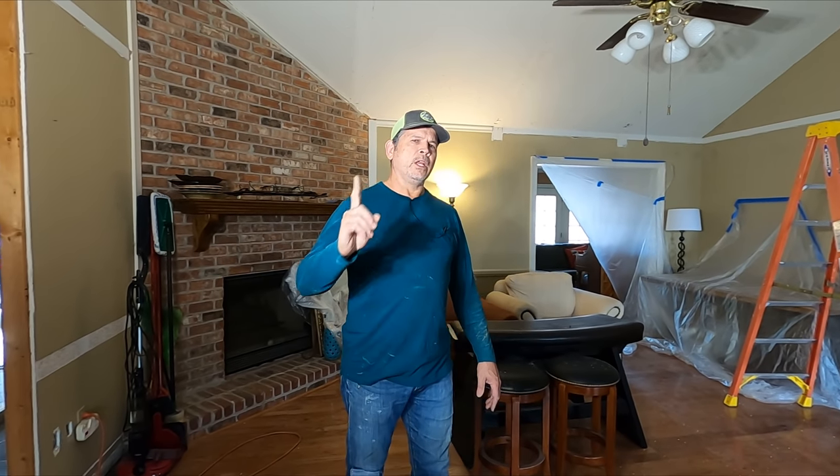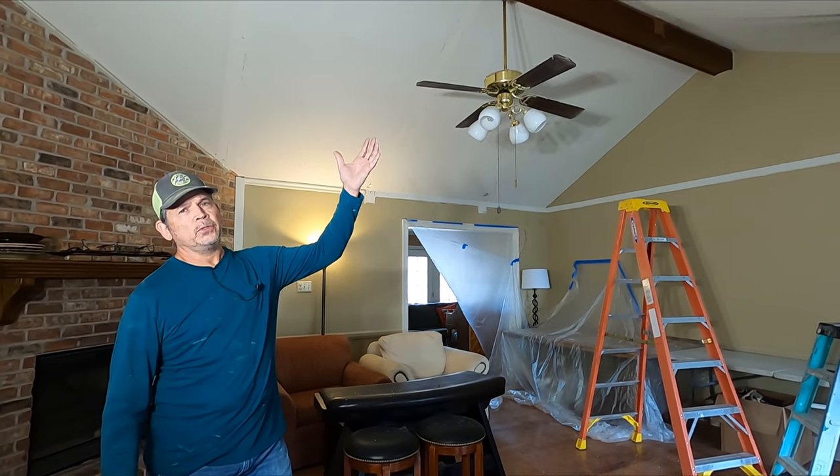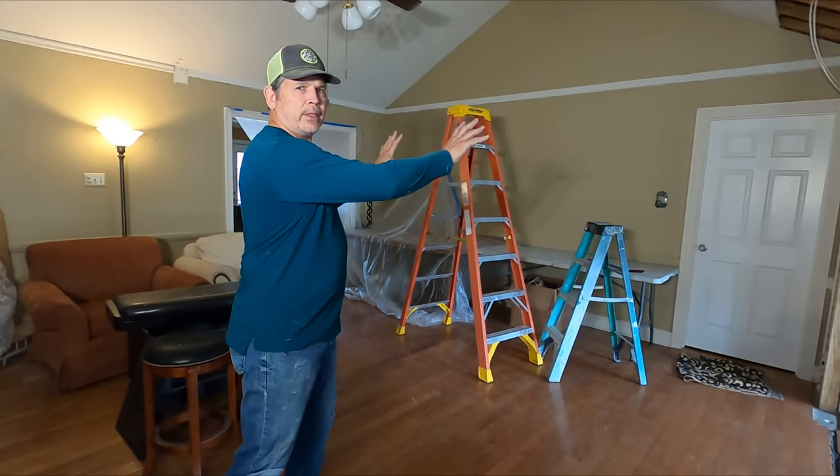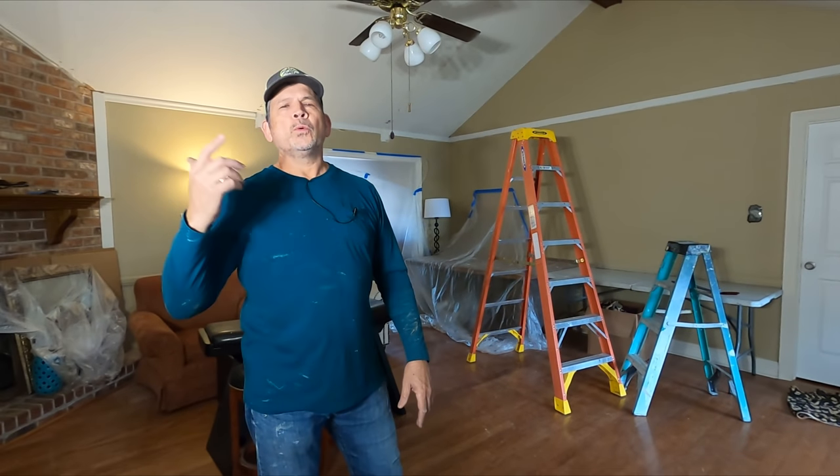A few things that always come up. Number one: asbestos. Is there asbestos in my acoustical ceiling? This house was built in 1981. We've already had it tested because we did the back of the house. It turned out negative, so we're good to go.